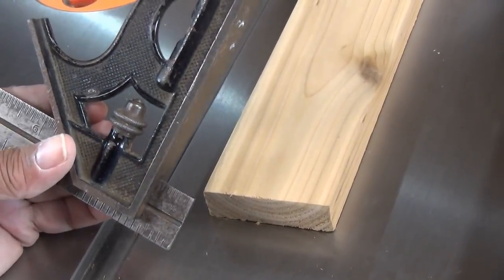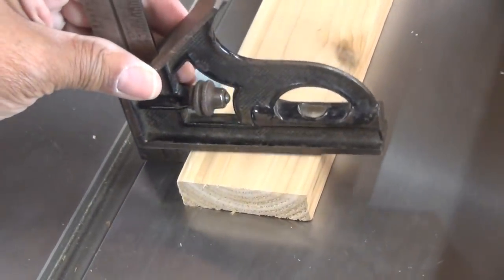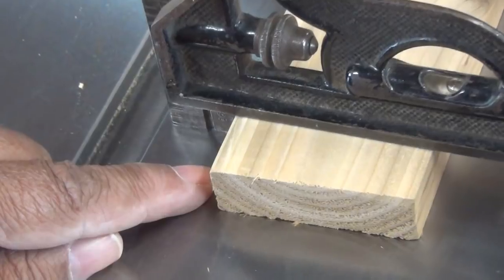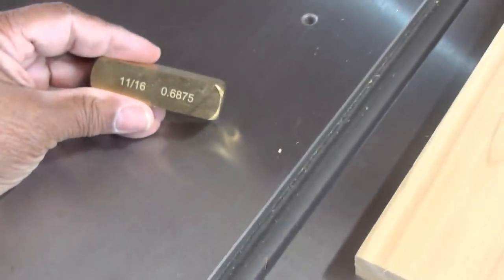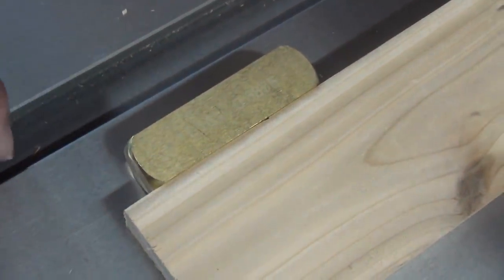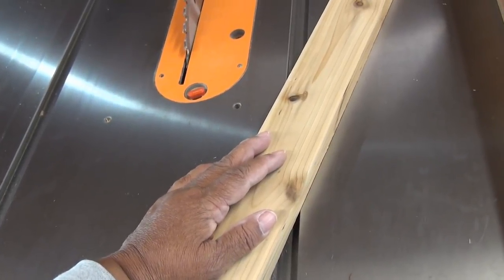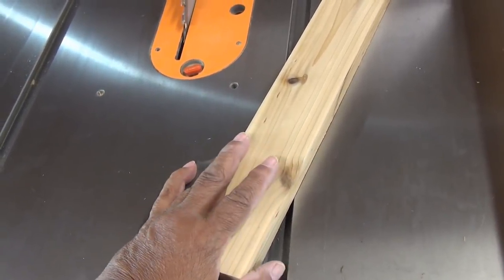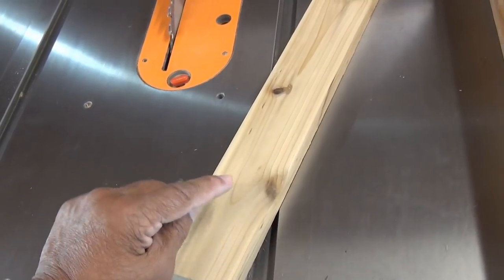This is a combination square and you can easily use it for setup — it's already set to eleven sixteenths. Now what I like to use are setup bars: it's eleven sixteenths, and I don't have to worry about reading numbers, I just feel it and know it's right on. If you don't have setup bars or a combination square, don't worry, because you can use the wood itself to set the height of the blade. It won't be as accurate, but it'll get you dog-gone close.